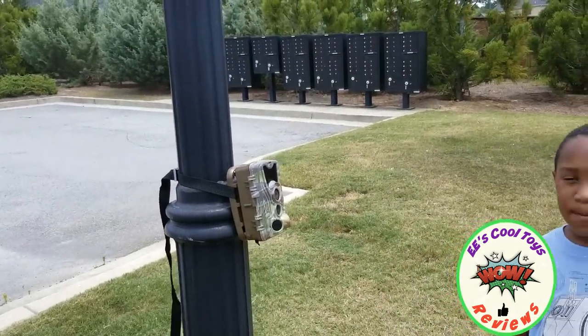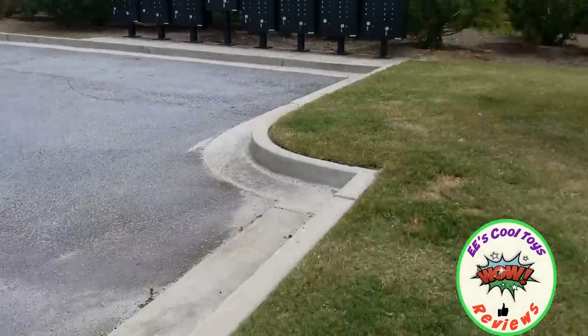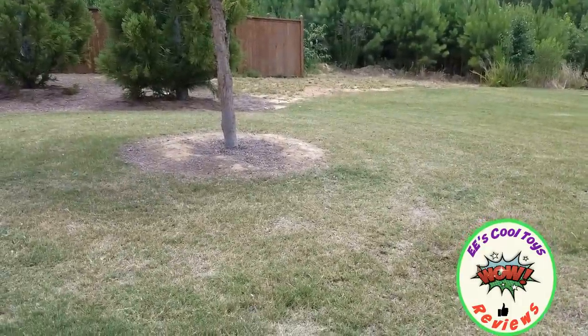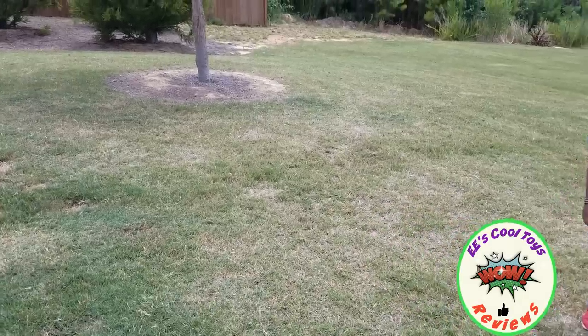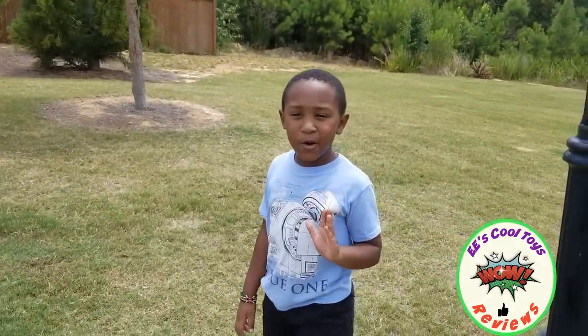Now we're going to switch to the camera and show you the camera that's working and this is how it looks like. What about the color? Do you like the color of the camera? Yeah. I actually did a video of riding my bike at the park.